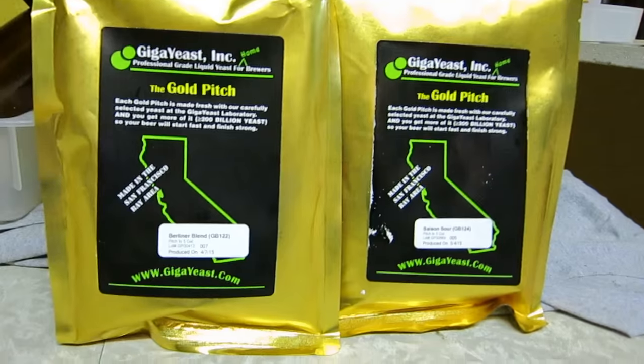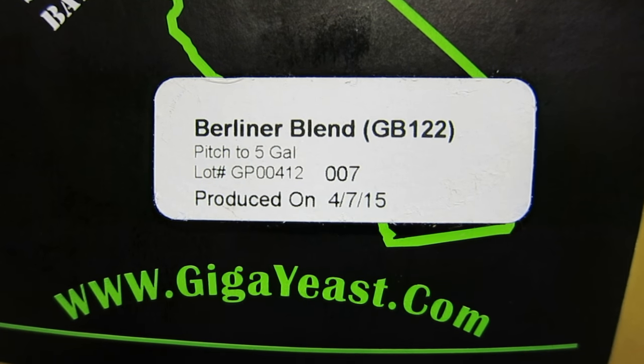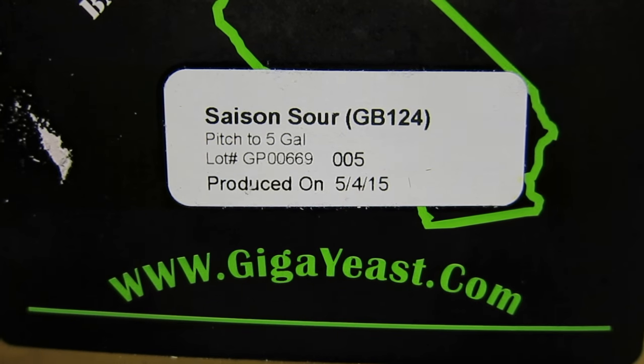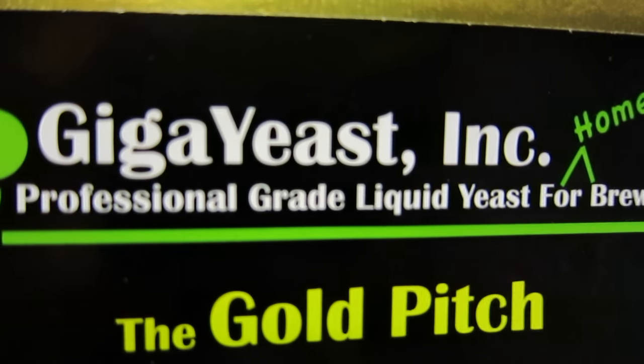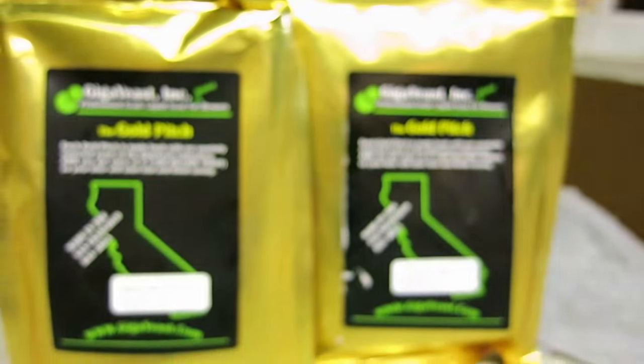We're gonna drink some beers, so feast your eyes on this. There's one Berliner blend - will be two and a half to three gallons - and the other portion will be this saison sour. This is the company that is providing the yeast and I'm really excited to try this stuff. The fermentation will take a little while and then I'll be bottle conditioning all of it.